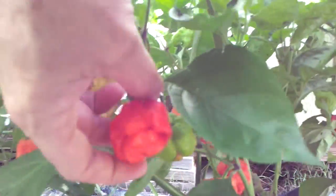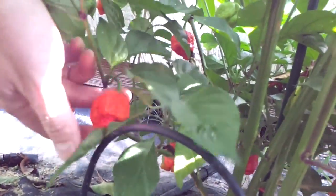Here's another Moruga Scorpion — these look the part. And another Moruga Scorpion. These guys look the part, but a little odd shape. A lot of variation in this plant for some reason.